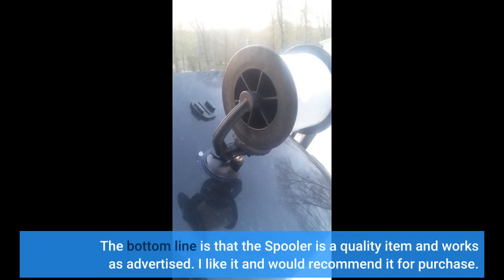The bottom line is that the spooler is a quality item and works as advertised. I like it and would recommend it for purchase.